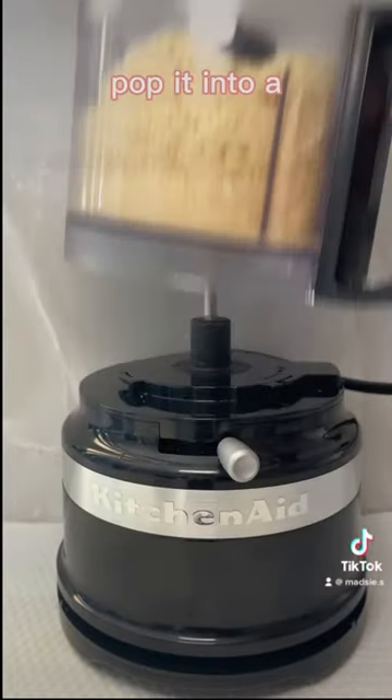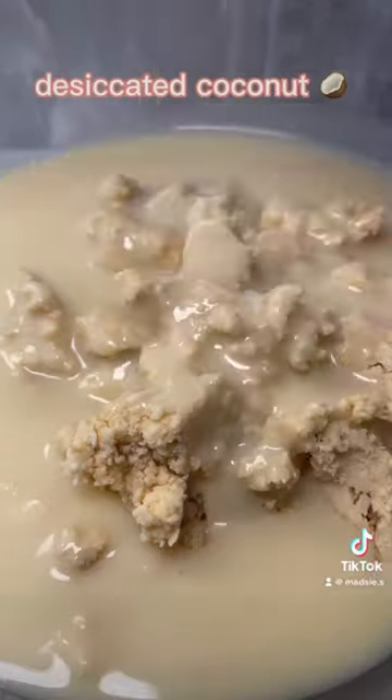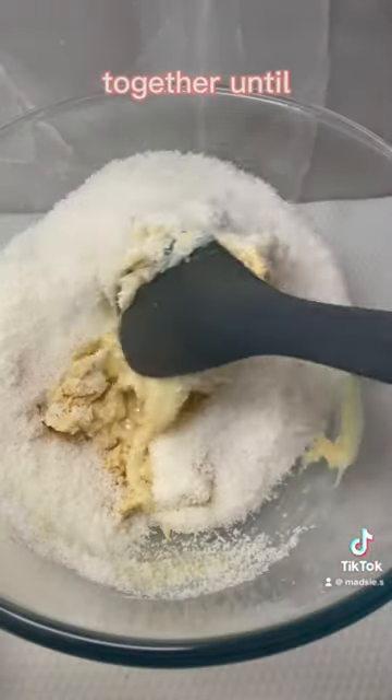Then once it's done, pop it into a bowl with one tin of condensed milk and one and a half cups of desiccated coconut. Mix it all together until it's well mixed.